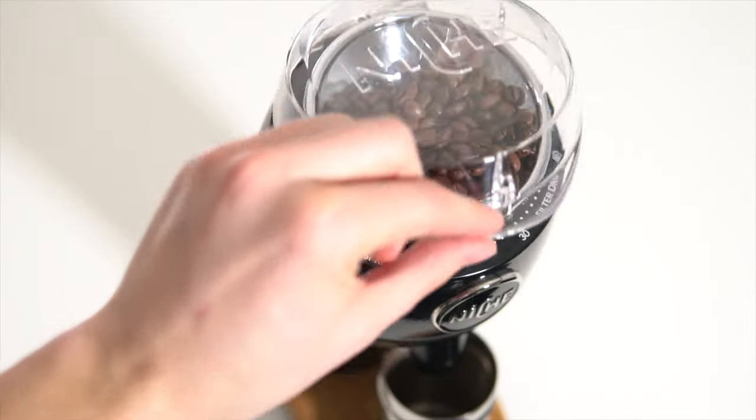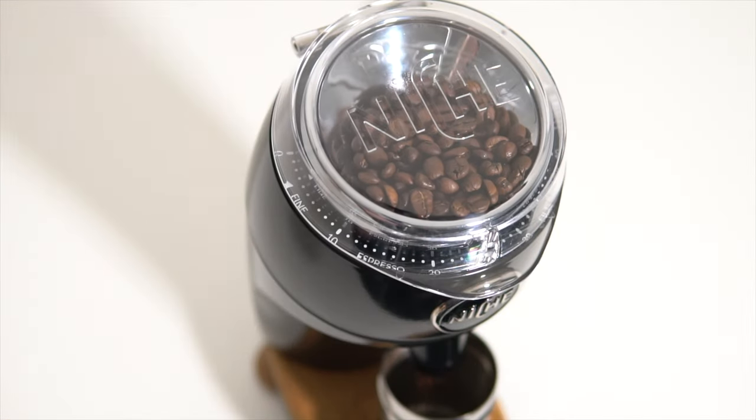Hand grinders are a great way to maximize your bang for your buck in the world of home coffee grinders. By doing away with the need for any electronics or motors, manufacturers are free to spend most of their budget where it matters most — on the burr sets and on the build quality.